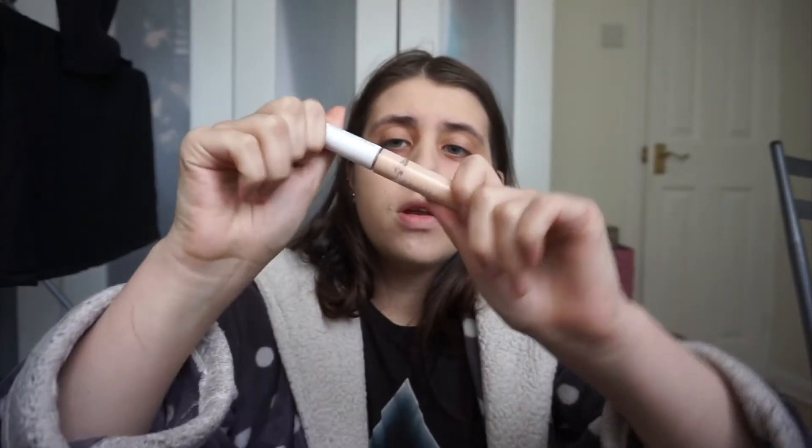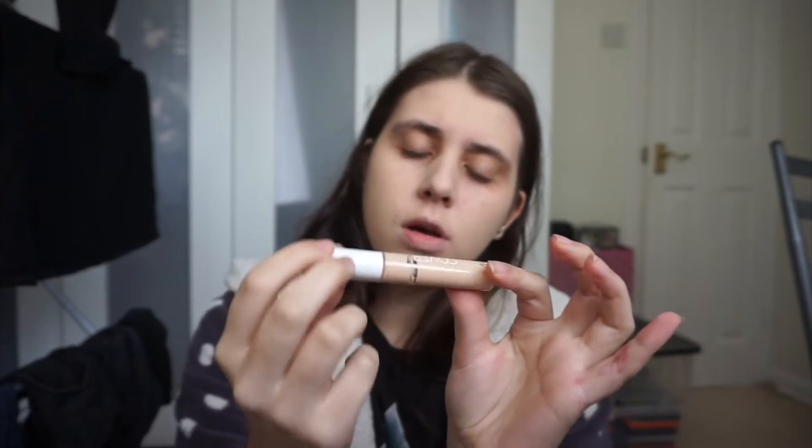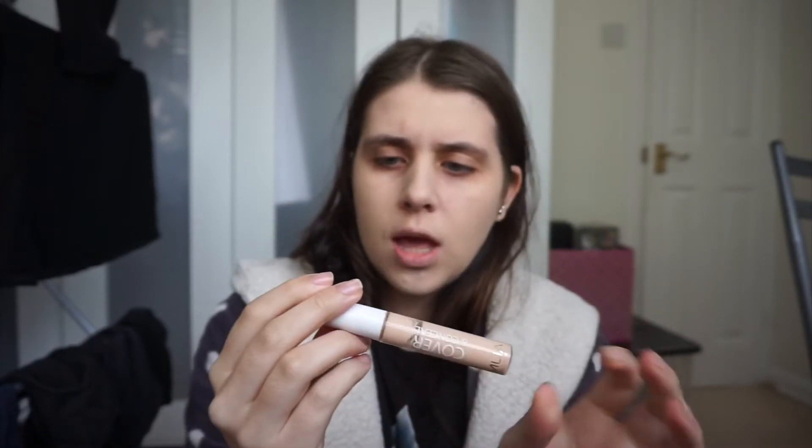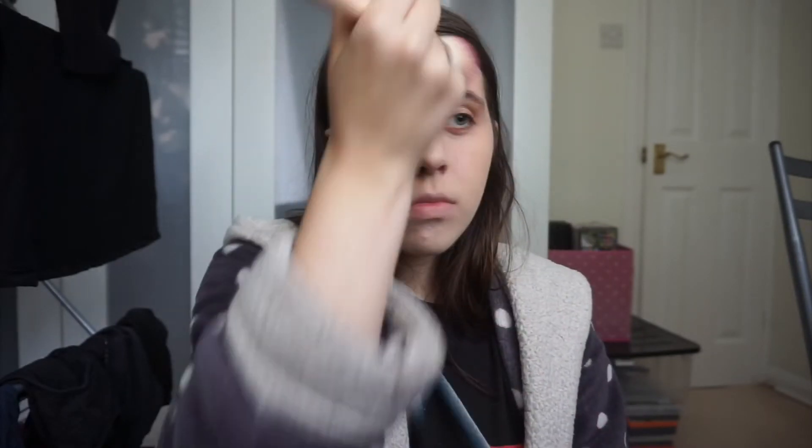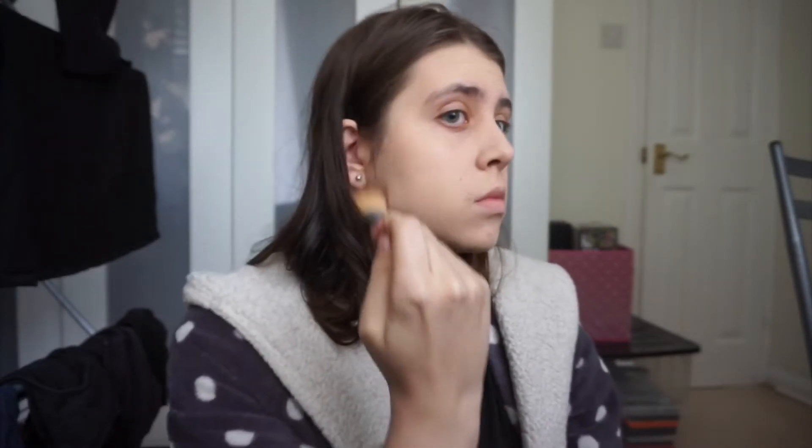Foundation done, now we're going to move on to concealer. I'm using my MUA Cover and Conceal in the shade Neutral. I'm just going to set that in place with some powder over it. Now I'm going to use this no-name bronzer to bronze up my face because it needs a bit of colour, and then I'm just diffusing it so it's not too harsh.